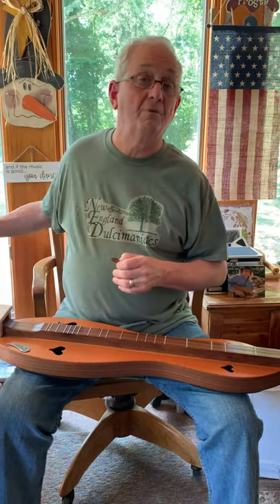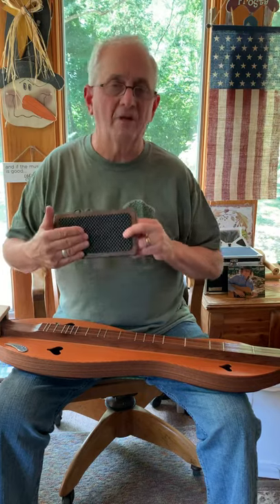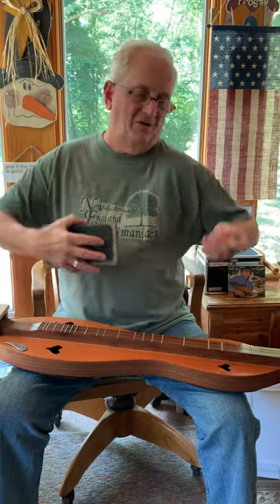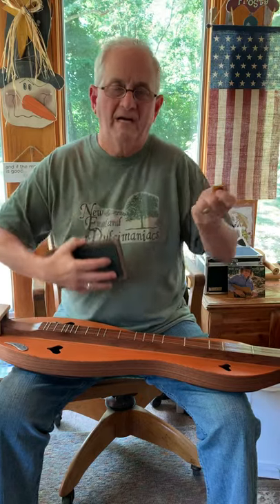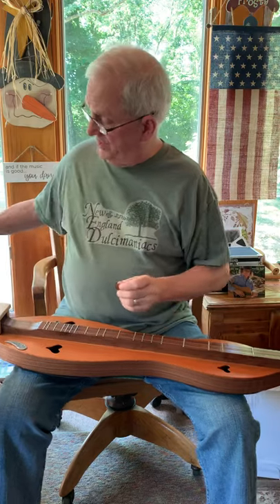I came up with a similar thing for a ukulele. These are uke pads. They go on the back of a ukulele so it doesn't slide all around while you're trying to play and you're working to strum the chord and hold it in place, and it also improves the sound like the possum pad stuff.